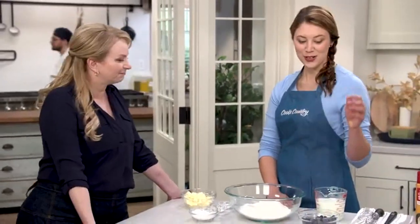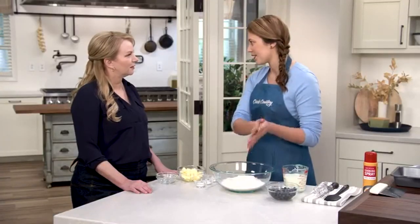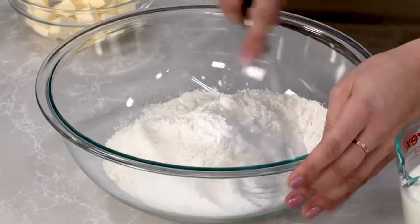When getting into baking, biscuits are a great project — you learn how to make them fluffy, flat, or flaky, and you can switch up flavors easily. Morgan shows a great sweet biscuit from the south: blueberry biscuits. The goal is for them to eat like a flaky biscuit, not a muffin, so the ratio of dry ingredients is critical. Use three cups of all-purpose flour, a half cup of sugar, two teaspoons of baking powder, a half teaspoon of baking soda, and one and a quarter teaspoons of salt. Whisk until combined.